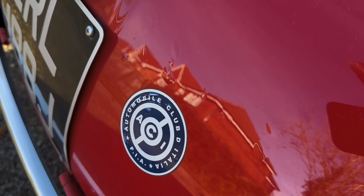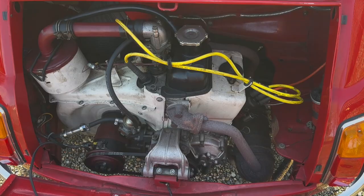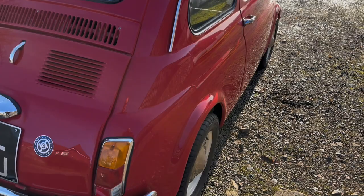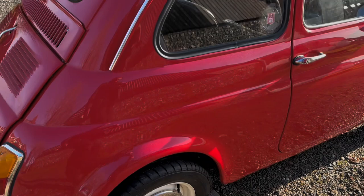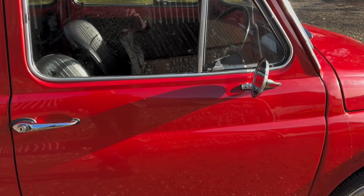The engine cover comes off easily and there's your little rebuilt air-cooled engine. Looking down the offside, it looks totally straight down there. The offside rear arch all looks good. All the jacking points are in position. That's just a watermark running down there. The offside front wing is all nice, and the offside front wheel — again, inside here.